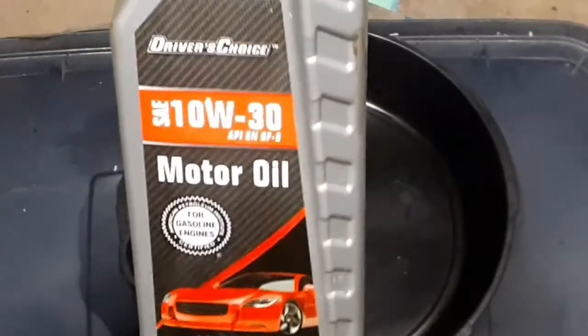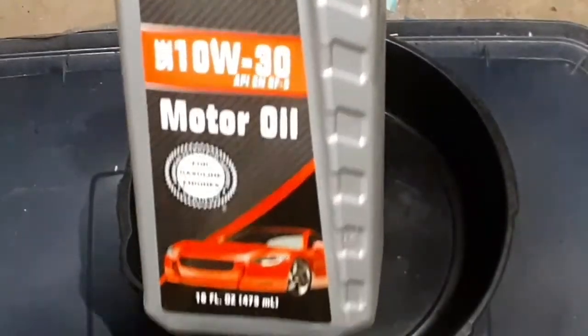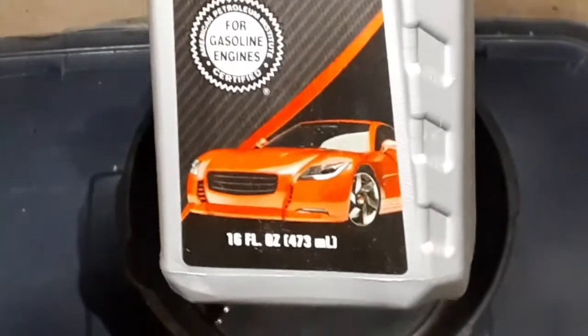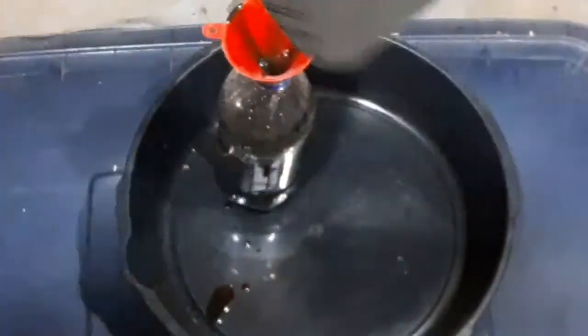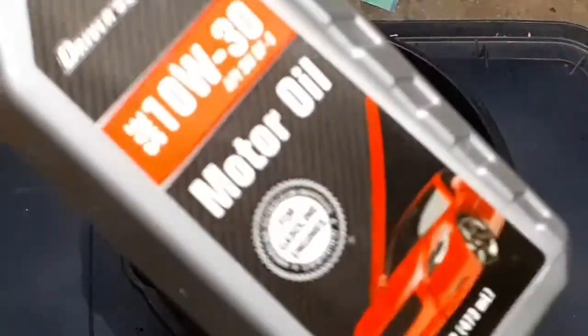Time to undo the drain plug and let that gross oil drain into the container. I got a pretty good long pour going on right now. I'm gonna be using only the finest oil that the dollar store had — they had these containers of 10-30 in about a half quart bottle, so I grabbed about five of them. I don't know how many it's gonna take but we'll find out.